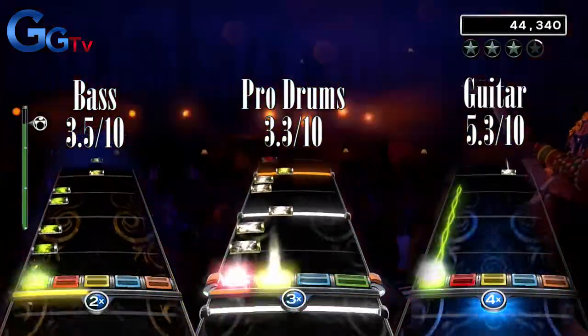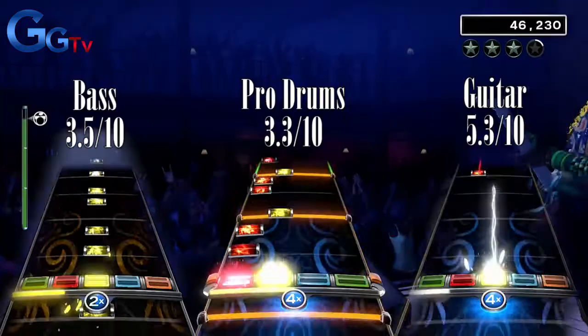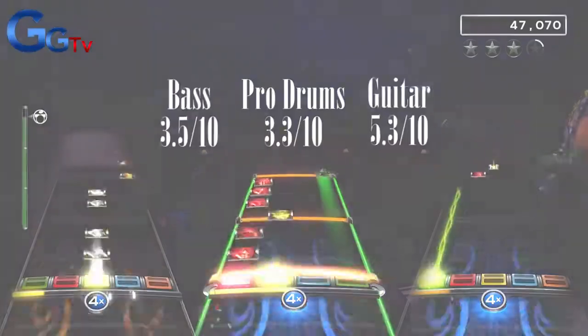Story of My Life is okay on guitar but pretty mediocre on everything else. I give it a total score of a below-average 4 out of 10.